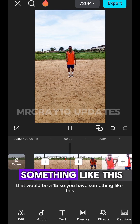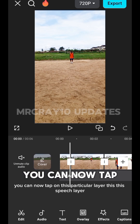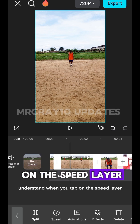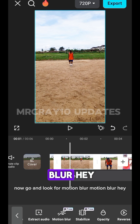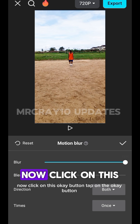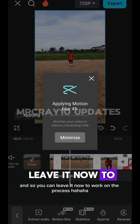When that is done, tap on the speed layer. Now go and look for Motion Blur. Click on Motion Blur and increase the blur to 100. Tap the OK button and allow it to process.